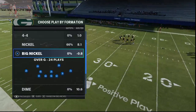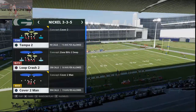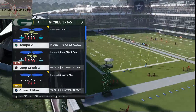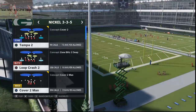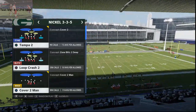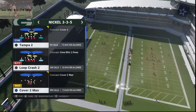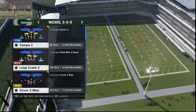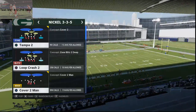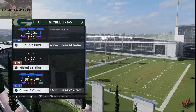We're going to talk about that from gun bunch. This is nickel 3-3-5. I found this because I was developing a couple of different coverages — Tampa two basically, and then cover three buzz. What I found is two things: first and foremost, trying to glitch out Tampa two this year is not as easy as it's been. If you put the middle linebacker in a deep third, by and large it's a fairly safe defense. Cover three, on the other hand, I think one-play touchdowns over the top are not as easy as they've been in the past. But I'm going to show you one little trick to take your cover threes and cover fours to the next level. We're going to specifically focus in on the three double buzz.